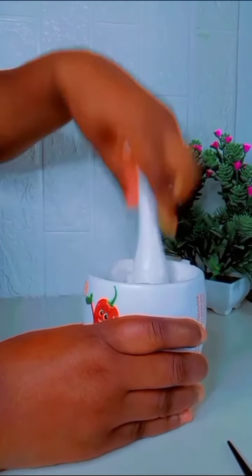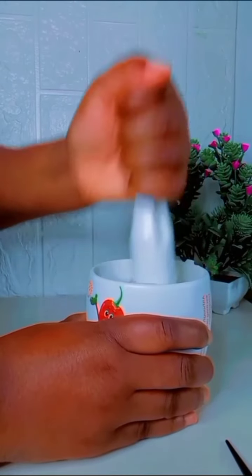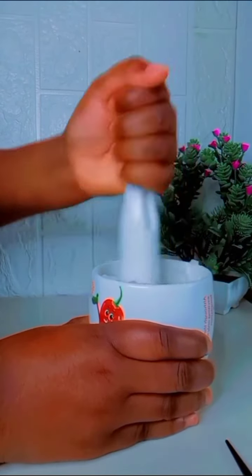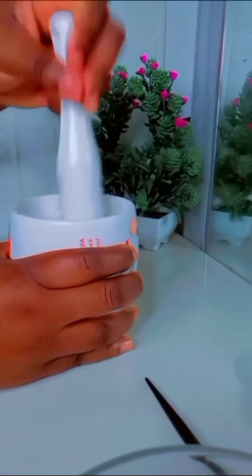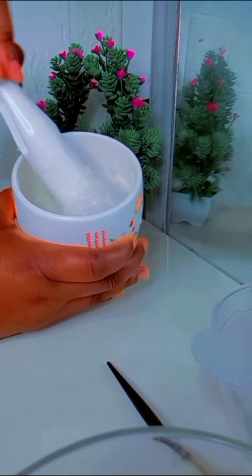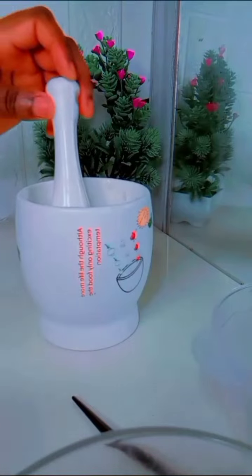If you're going to use this for skin whitening you will be needing aloe vera gel. Please do not use fresh aloe vera gel, but if that is your choice you can go ahead. In this video I will not be using fresh aloe vera gel. I was still pounding because it was somehow hard to get the cream out. This is how it looks after pounding for a few seconds to a minute.